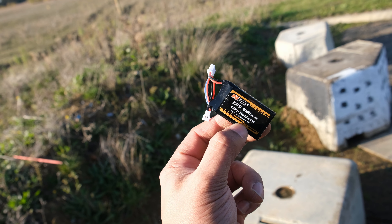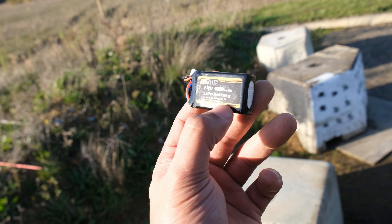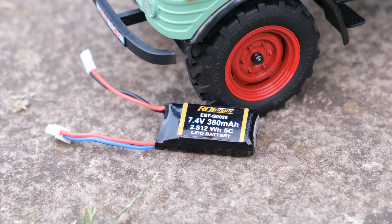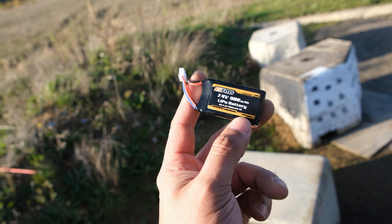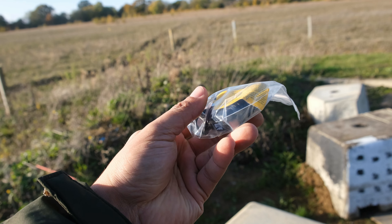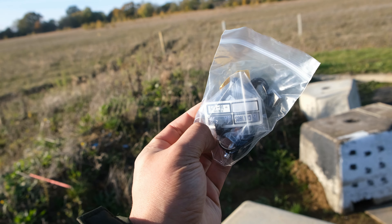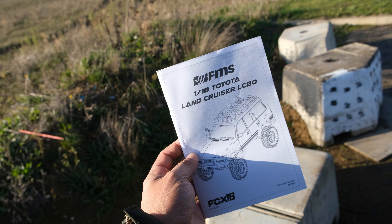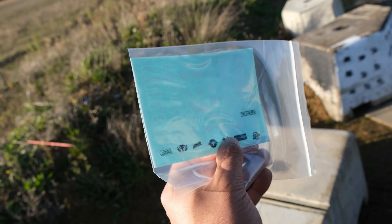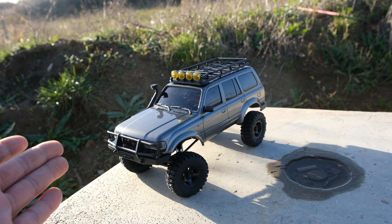Here we have our 900mAh 2S LiPo. This thing is considerably bigger compared to the one you get with the FCX24, and this should give us plenty of run time. In here we have a USB charger, there's a cross wrench, there's also some decals, a black and white manual, and some more decals. That's pretty much it.